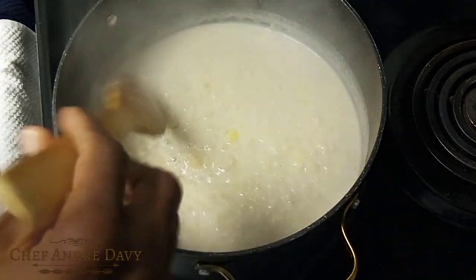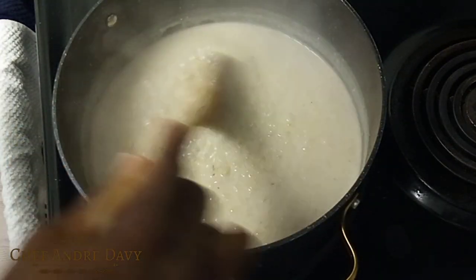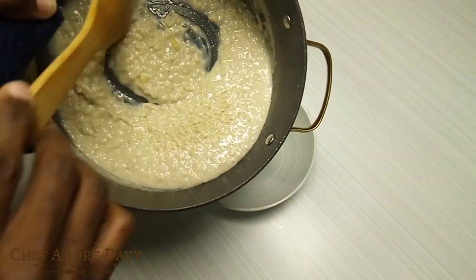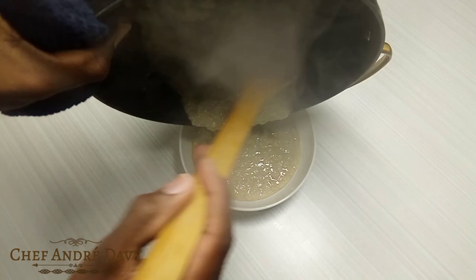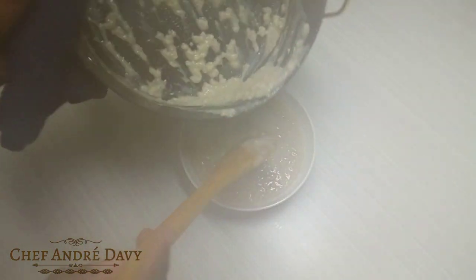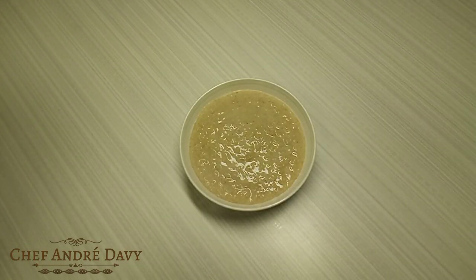Here you go — your pineapple porridge is ready. This is what your pineapple porridge looks like. Thank you so much for 1000 subscribers, I appreciate it and I will catch you in another video.